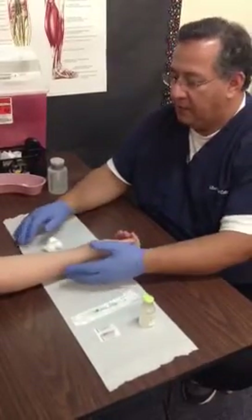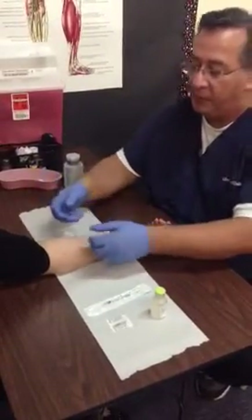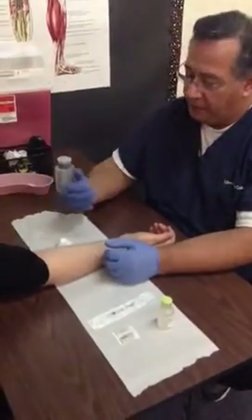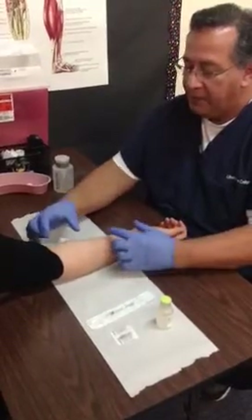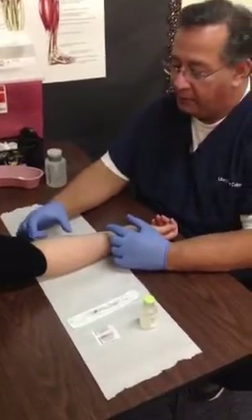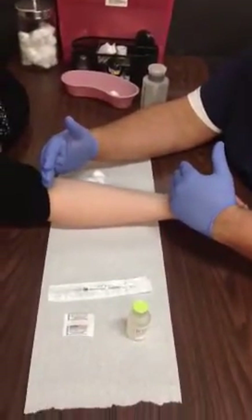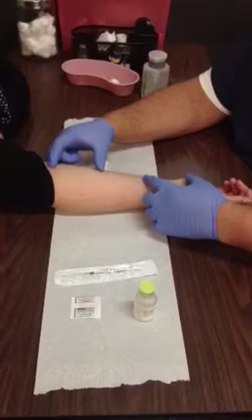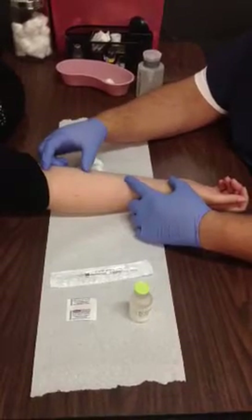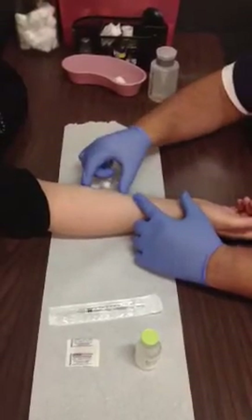Have the patient position themselves in a way that's comfortable for them but also comfortable for you. If the patient is sitting too far back and you have to lean forward, you're going to feel fatigue in your back — so have the patient come forward. The first thing we want to do is identify the middle third of the forearm, from the bend of the arm at the elbow all the way down to the wrist. Up here is the upper third, down here is the bottom third, and between these two fingers is your middle third.